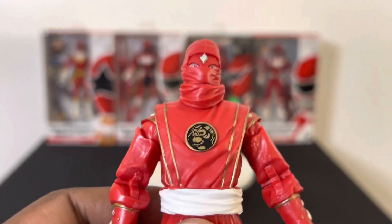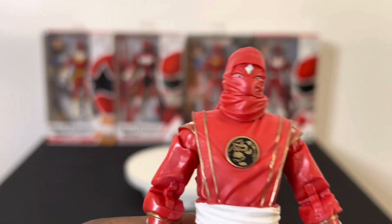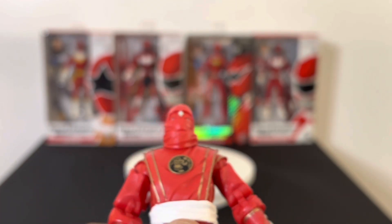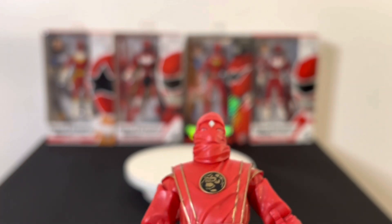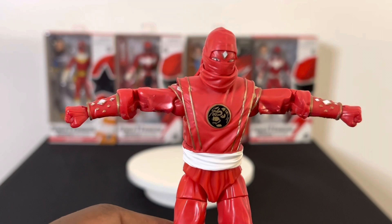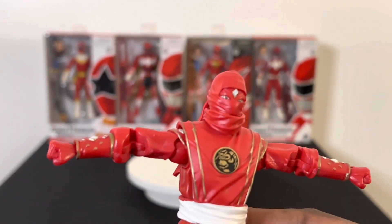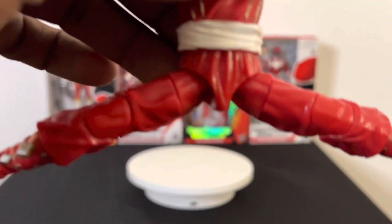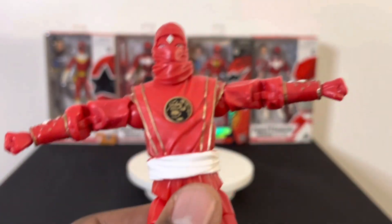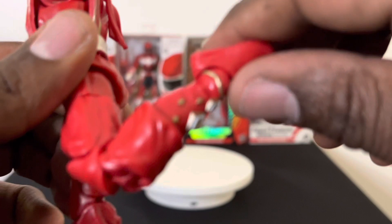It looks kind of intense with just the eyes showing, but that's what the ninja form looks like. The gorilla motif is there — that was the animal form they went with for the ninja transition. The flexibility on this figure is a definite improvement over other Hasbro figures. When you do the 180-degree arm stretch, I am very impressed — they finally fixed that. The legs have great flexibility too, and it feels like it's built better overall. Still has double-jointed knees as well.